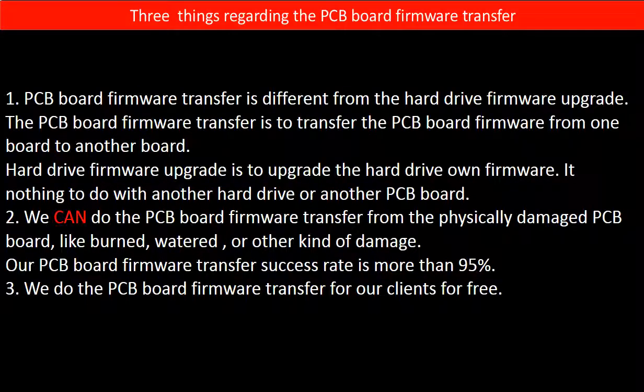Regarding the hard drive PCB board firmware transfer, we have three things to mention. First, PCB board firmware transfer is different from a hard drive firmware upgrade. The PCB board firmware transfer moves firmware from one board to another, whereas the hard drive firmware upgrade upgrades the hard drive's own firmware and has nothing to do with another hard drive or PCB board.